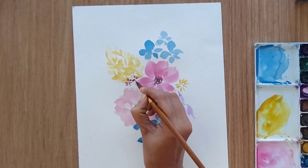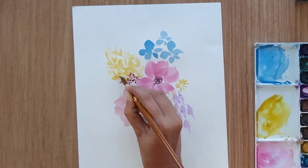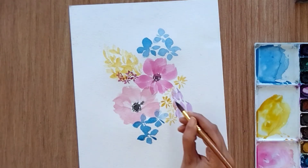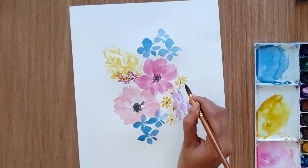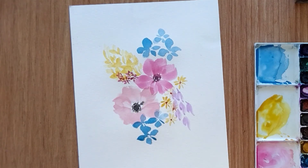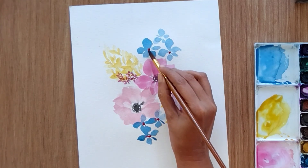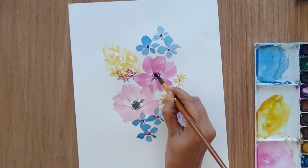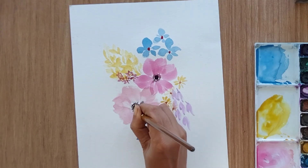Now we just need to finish all these flowers by adding the ovary, and then we will start with our leaves. I'm adding the ovary with brown color for the yellow flowers and red color for the blue flowers. I'm also making the black color a little more vibrant by adding more.